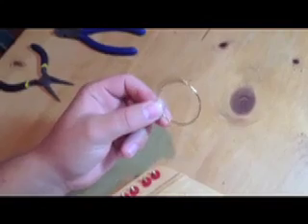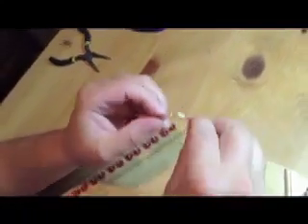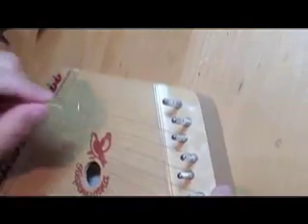The next step is to take your spare wire that comes in your pick pack and unravel it. Be careful not to poke yourself because the wire can be sharp. Once you have unwound your wire,